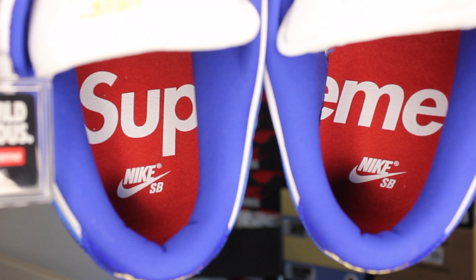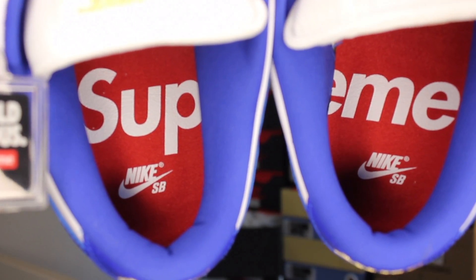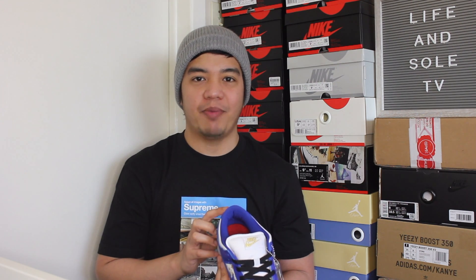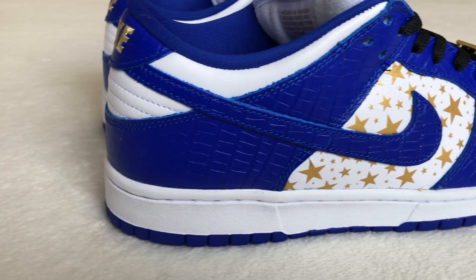Red insoles with Supreme and Nike SB branding can be found inside the shoe. Going to the back panel area, gold Nike branding can be seen on the heel patch. Lastly, you have your white midsole and a classic Nike SB outsole in Hyper Blue to finish off the design.